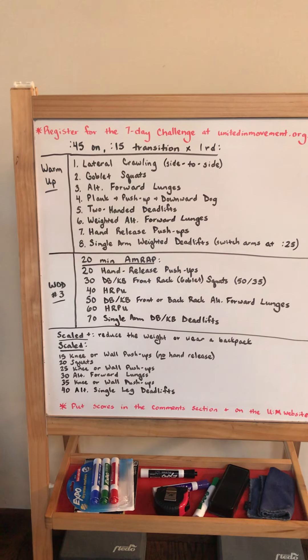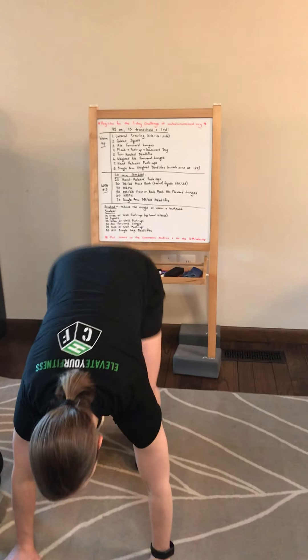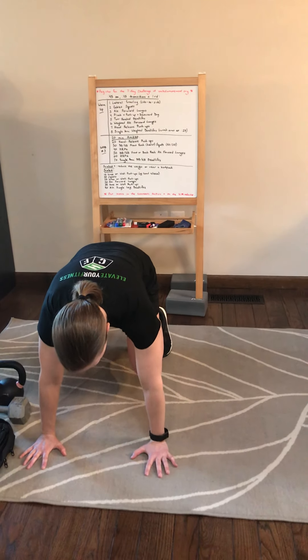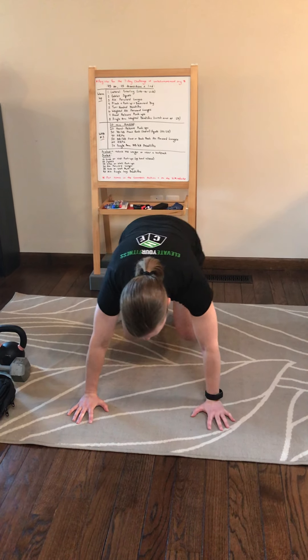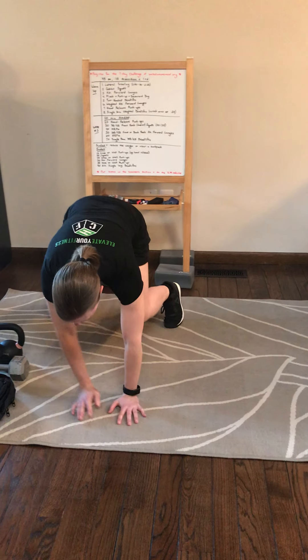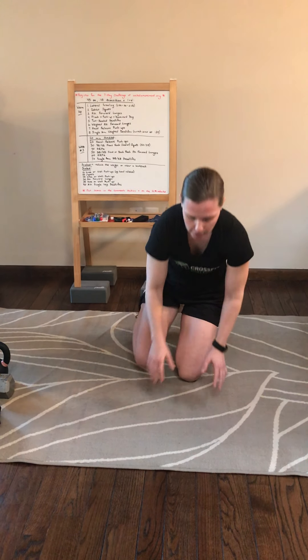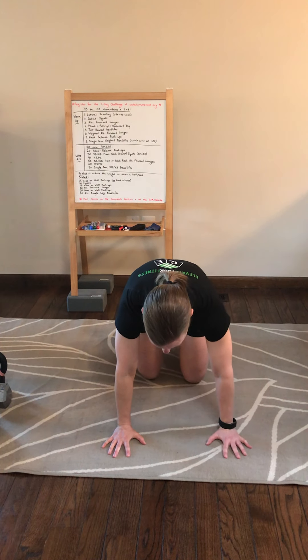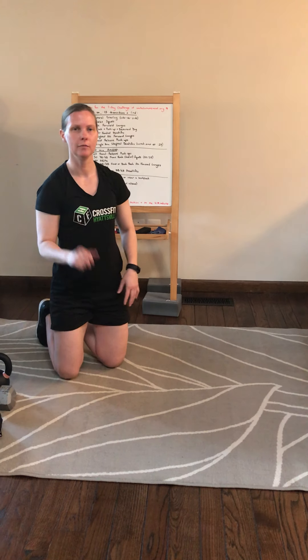For the lateral crawling, that means basically side-to-side crawling. I'm going to get set up here with my hands underneath the shoulders, knees underneath the hips, opposite arm and opposite leg moving together, and then I'll crawl back the other way. If you need to make it easier, just drop the knees to the ground as you're crawling versus having them elevated.